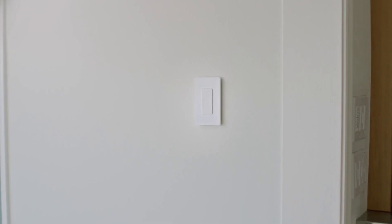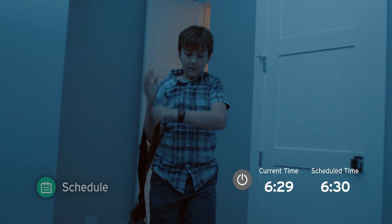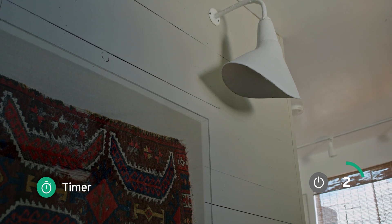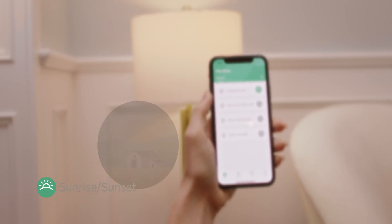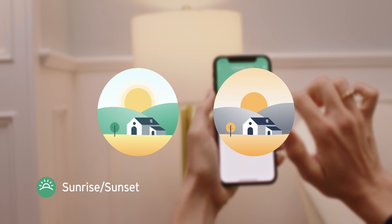A smart light switch adds a great modern upgrade to every home. Every ordinary light will turn on at your scheduled command, and every beautifully updated room light will follow your programmed timer. V-Sync even lets you customize your schedules according to local sunrise or sunset times, so you don't miss or waste a second of light.